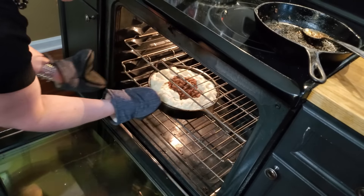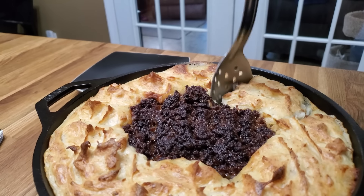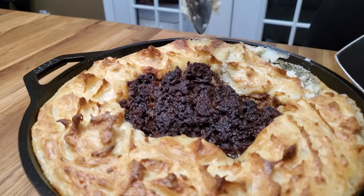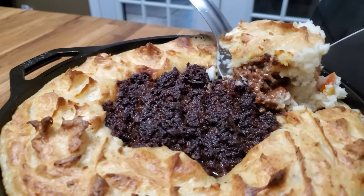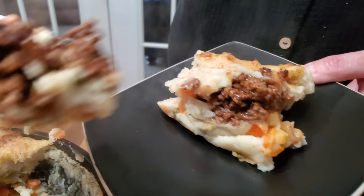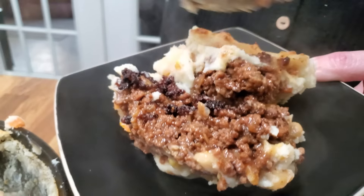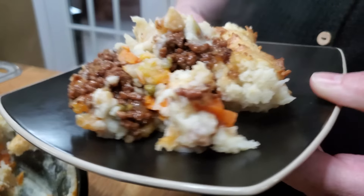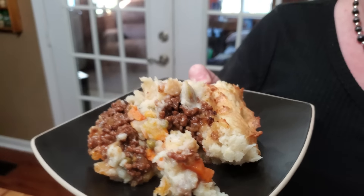I'm going to dip me out some. I'm getting this out of the oven — it looks so good, nice and toasty just like I like it. Put our potatoes on the plate, some beef, delish! So you've got your veggies and your potatoes and your beef all in one dish. That's some good eating, y'all.